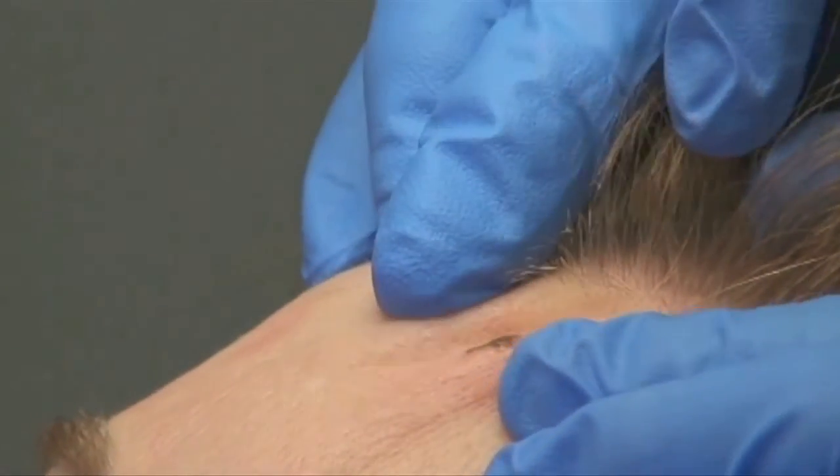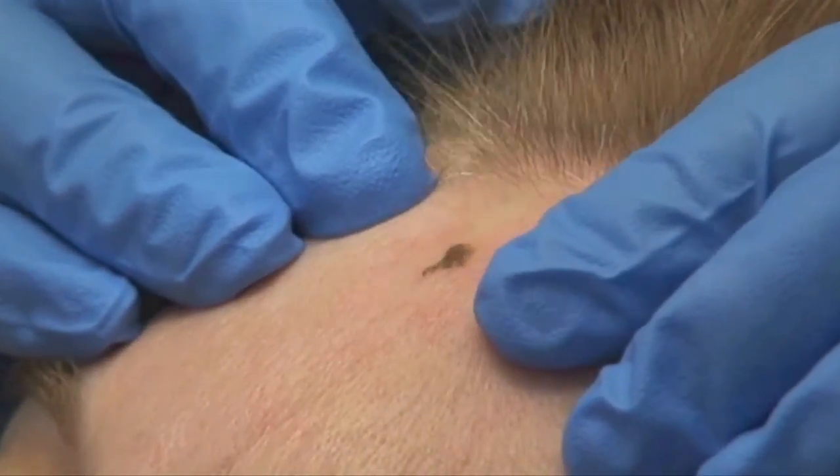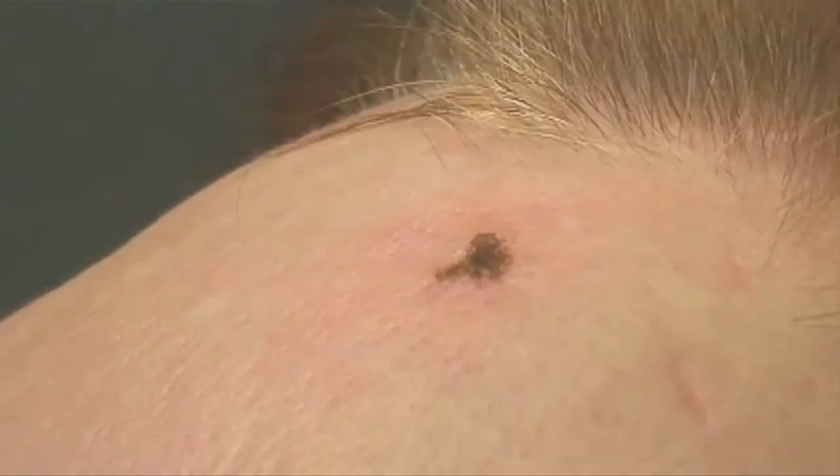The whole area is closed — that skin is closed — so there's no risk for infection.